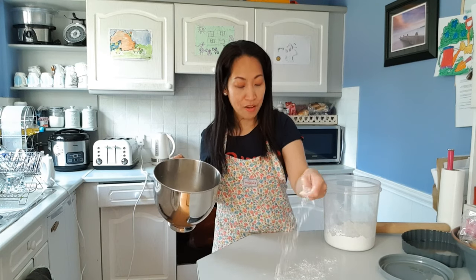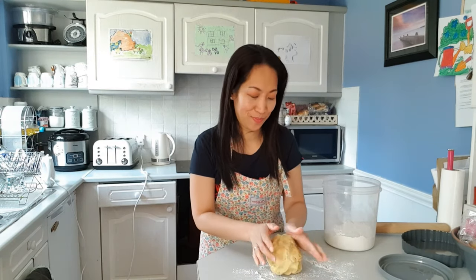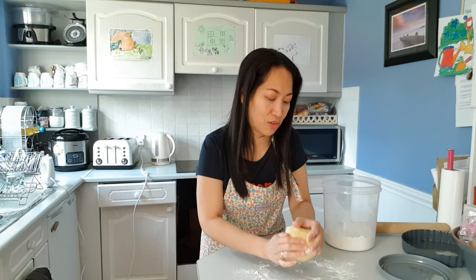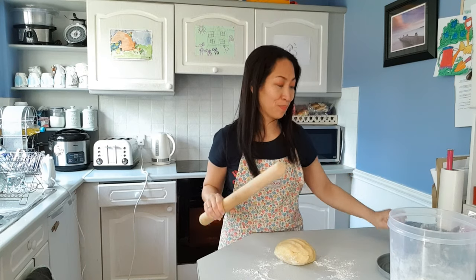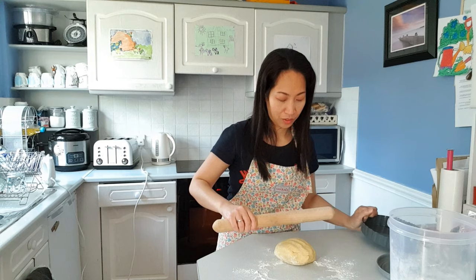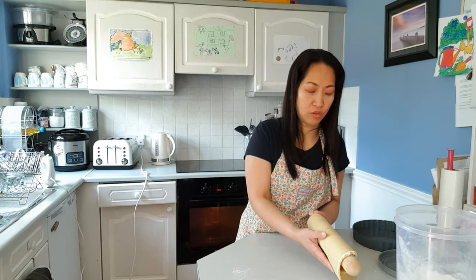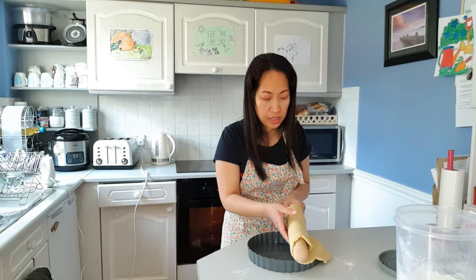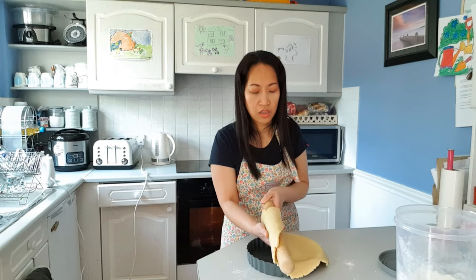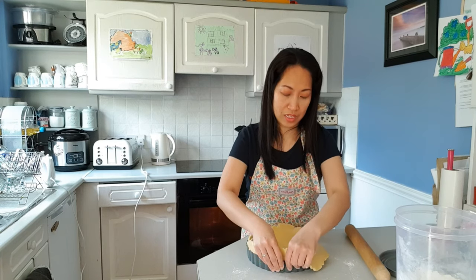It's already been half an hour since we put our pastry in the fridge. We're going to put some flour on our clean surface and then we're ready to roll our pastry. We're going to make sure it's a round shape, and with the rolling pin we're going to roll it approximately to the size of our pan. I'm just going to gently roll this and then lay it down onto our pan, pressing it against the corners so it has a nice edge.